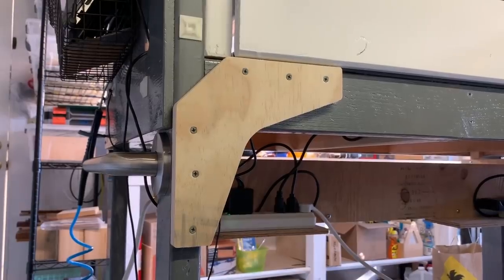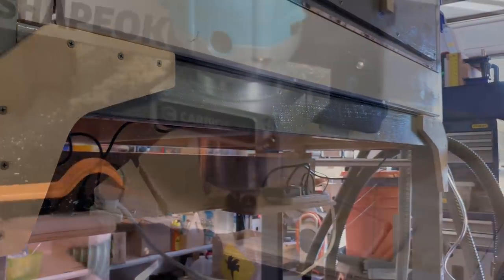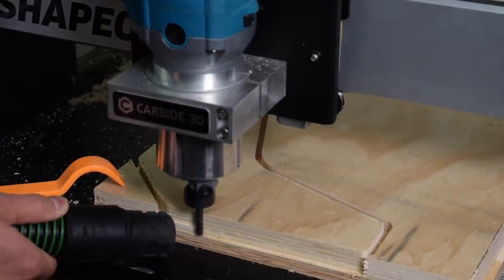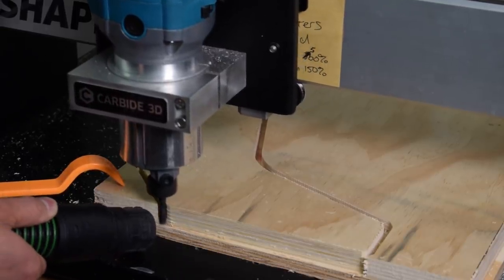I ended up adding some brackets in the back to strengthen these joints because when I deploy the casters, there's enough flex in the frame that sometimes my doors would pop open. These brackets were cut from ¾-inch plywood using a ¼-inch compression bit — I finally got over my reluctance to do deep cuts on the Shapeoko.